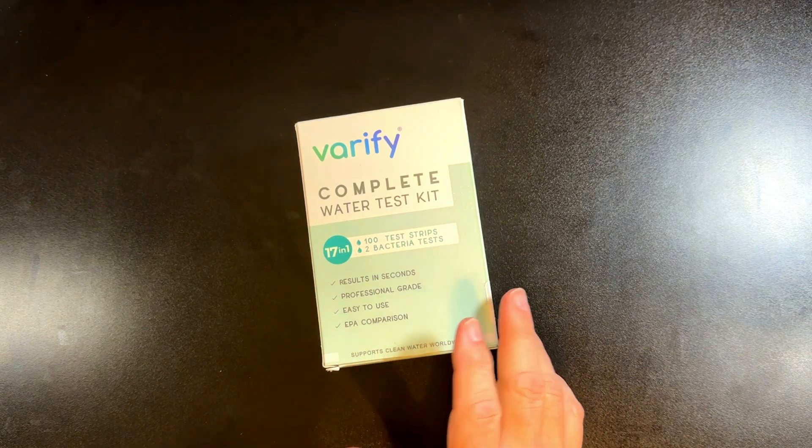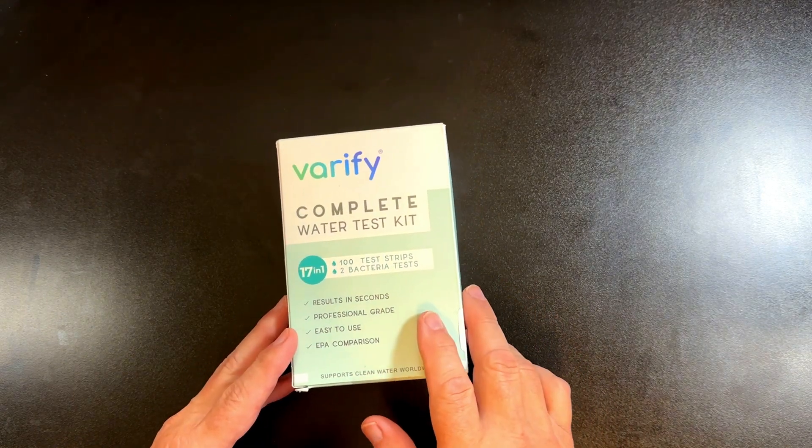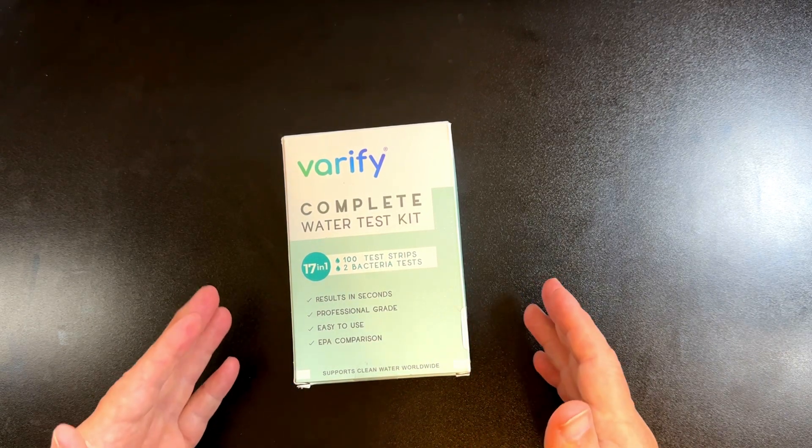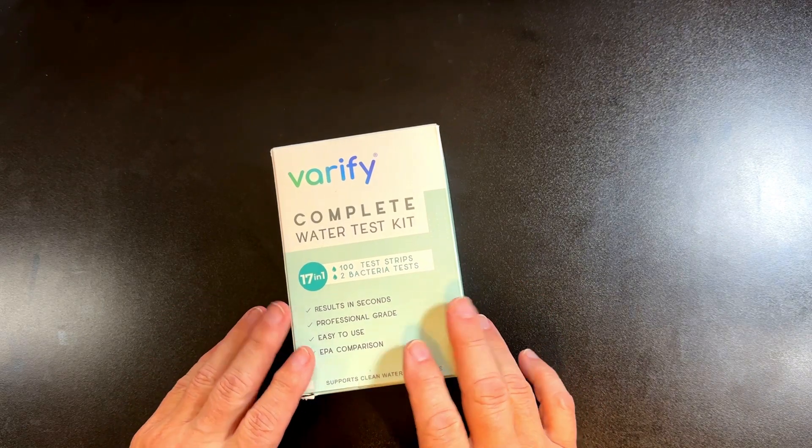Hi, my name's Alan. There have been so many news stories lately about townships and cities having terrible drinking water, so I decided to get a kit here.